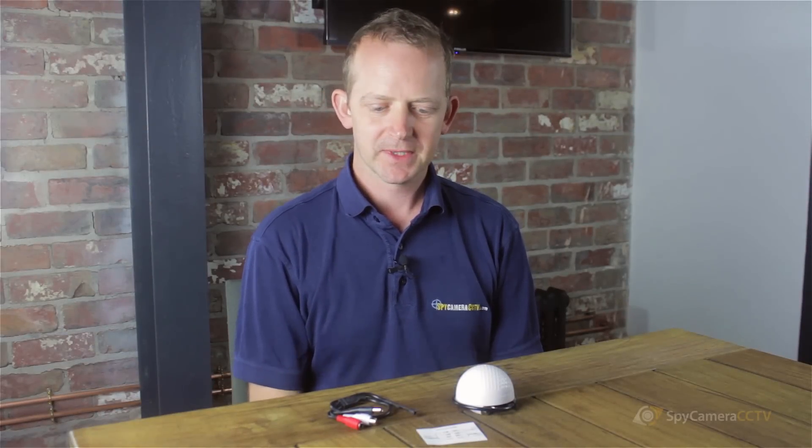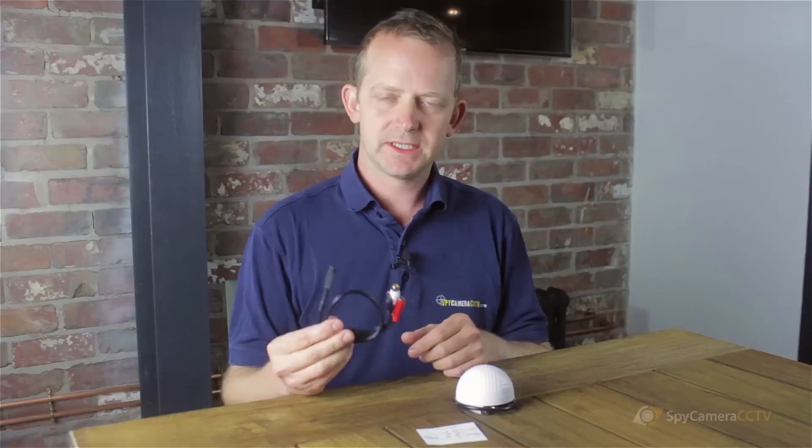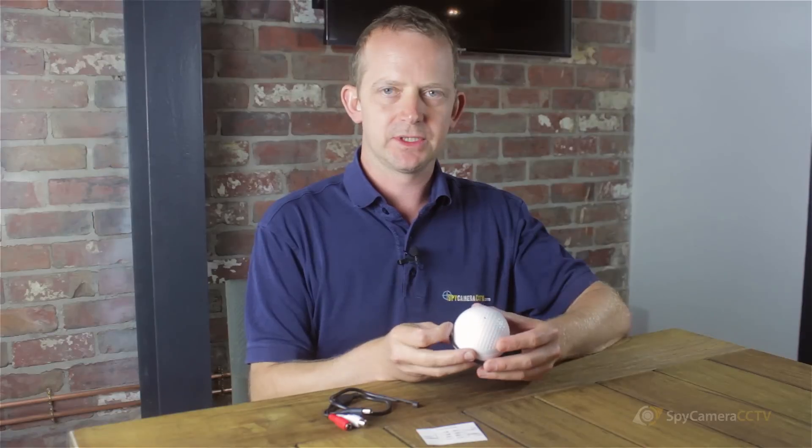Hi, my name's Chris. I'm from the Spy Camera CCTV team and today we're going to be talking about our microphones. We do two microphones — a sort of mini outdoor microphone, and this is our pro microphone, the iD Audio Pro.